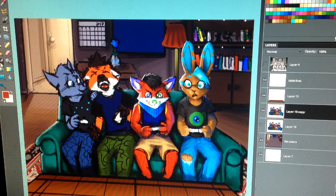Hey everyone, it's Penmark and welcome to another drawing session on the same commission I've been working on from before. I hope you all have had a good year so far.